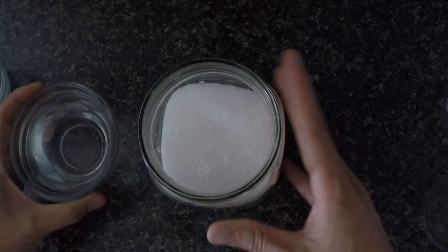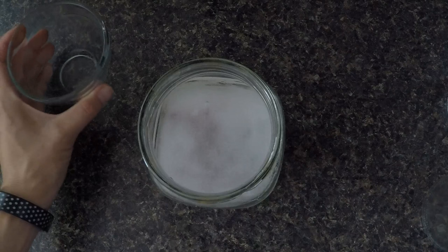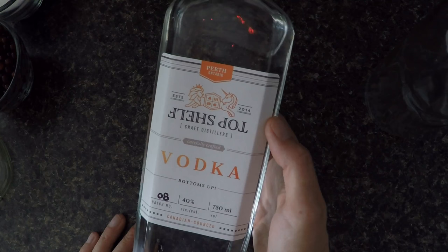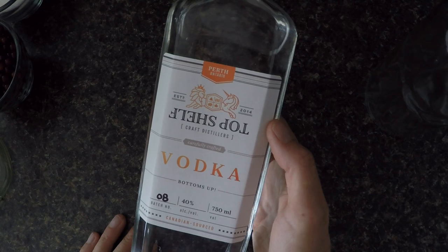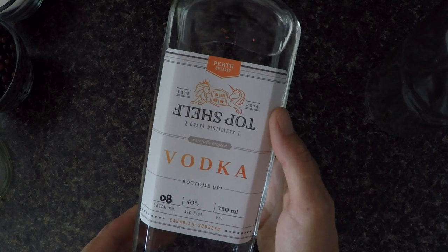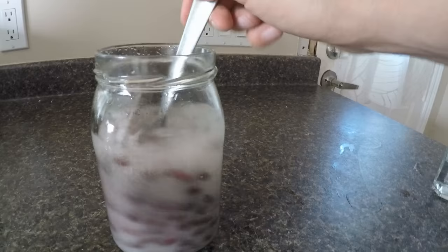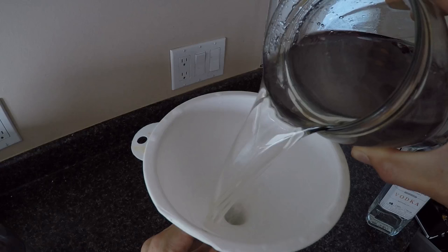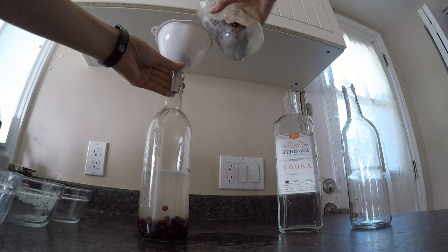For the vodka, I'm using a local distillery called Top Shelf Craft Distillers, established a couple of years ago out of Perth, Ontario — right here in eastern Ontario. It's really neat — they've got handwritten batch numbers on the bottles. I'll give that a little mix, and then I'm going to funnel it into my wine bottle.